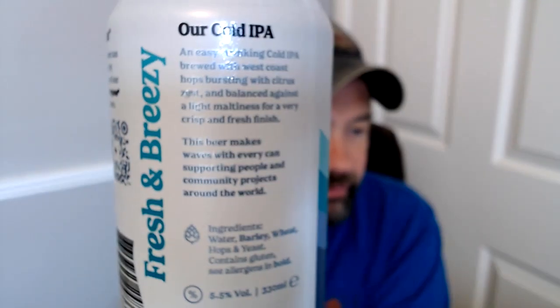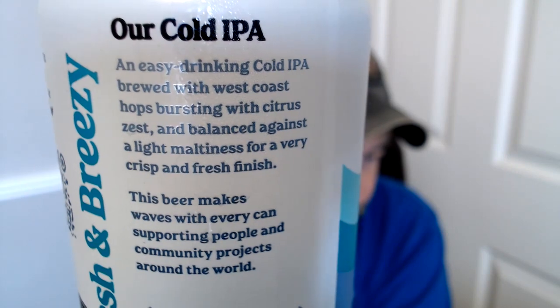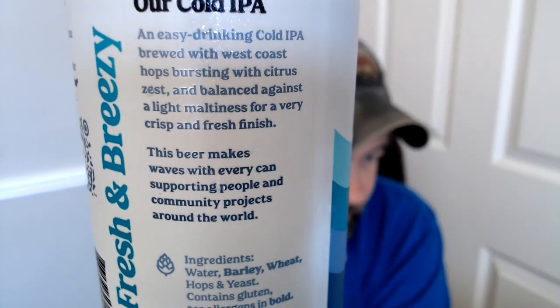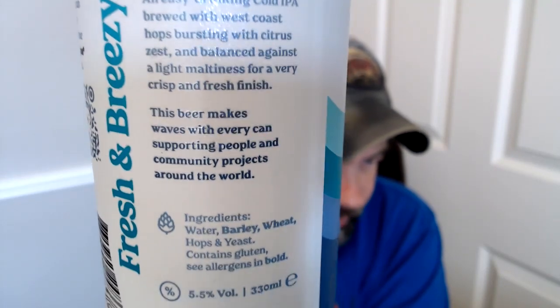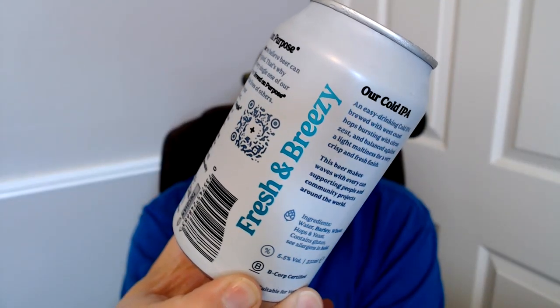Shout out to you guys - I think I've had some Brewgoda stuff in the past. So let's see what it says: 'Our Cold IPA - it's an easy drinking Cold IPA brewed with West Coast hops, bursting with citrus zest and balanced against the maltiness.' This beer makes waves with every can, supporting people in communities around the world.